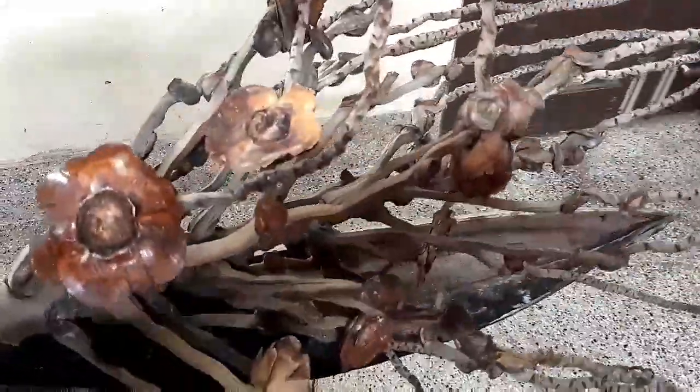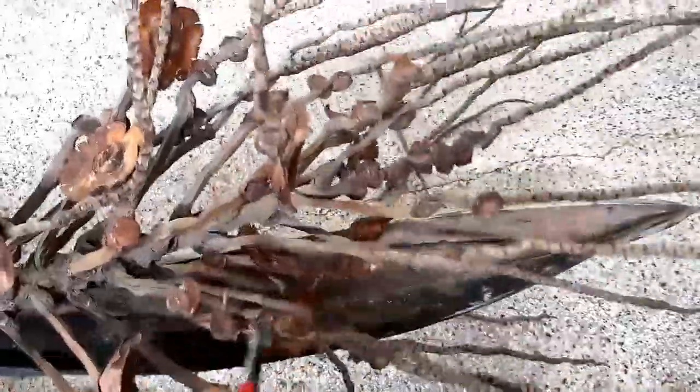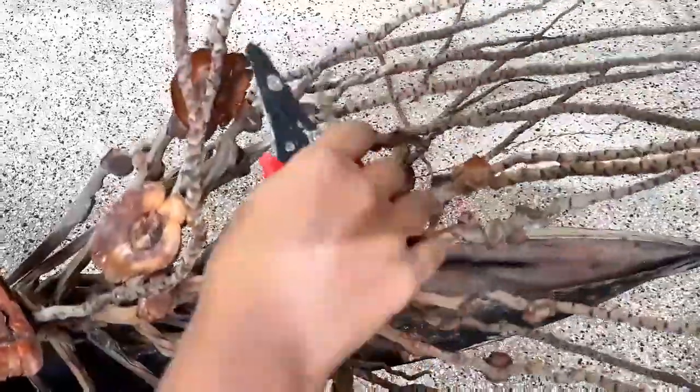I am going to cut it a little bit. I am taking half the length of each twig on this branch. I am going to cut half of the branch.